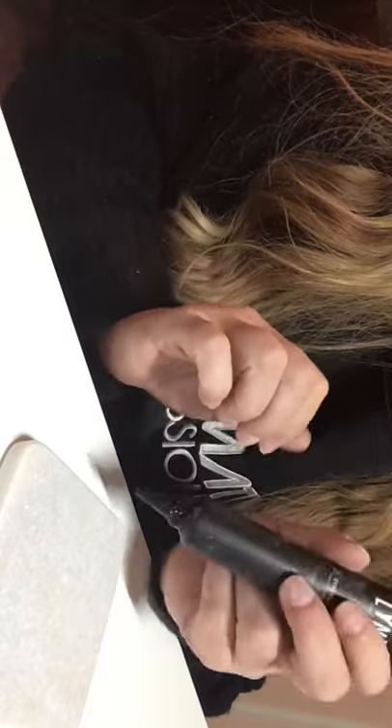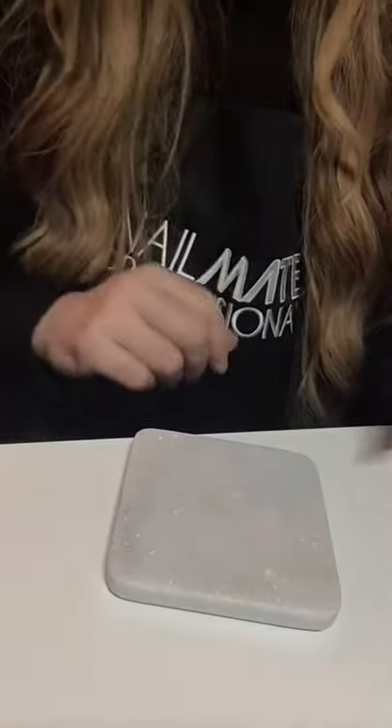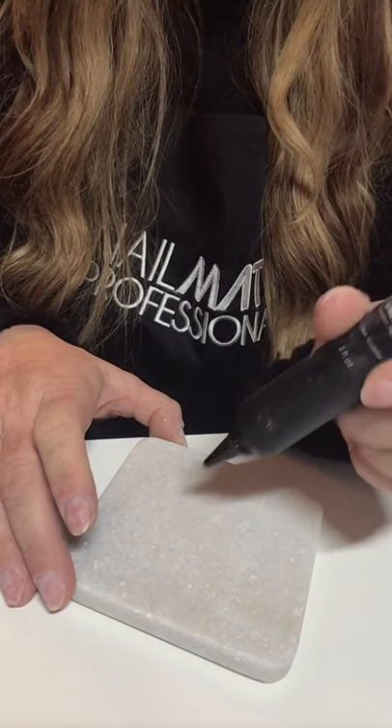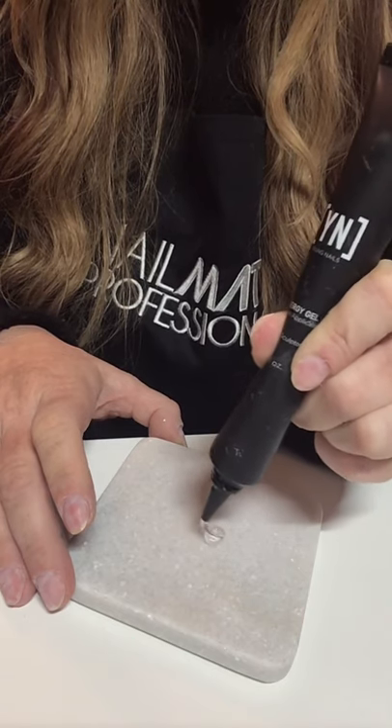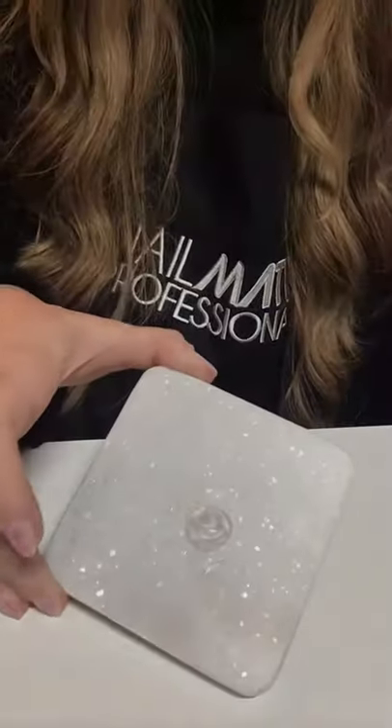I'm obsessed with this gel in a bottle — it totally eliminates the brush, but that's a whole other video. Let me adjust this light. Here's my tile, and I'm simply just going to squeeze some out — depending on how many nails you're going to do — I'll just do enough for two or three with my glitter mix, squeezing this onto my tile.